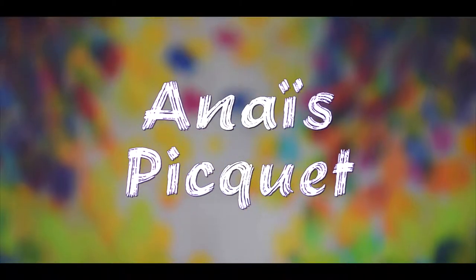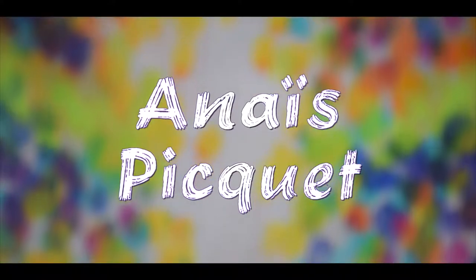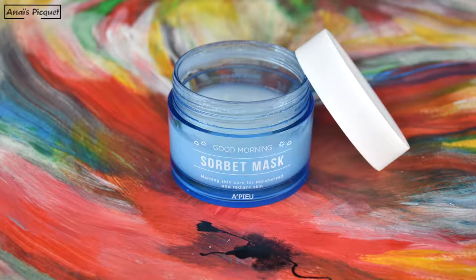Hey guys! It's Anaïs and welcome to my channel! I'm happy to present today this abstract makeup, which may look like pointillism with these colored dots. If you want to see how I created this makeup look, then keep on watching!